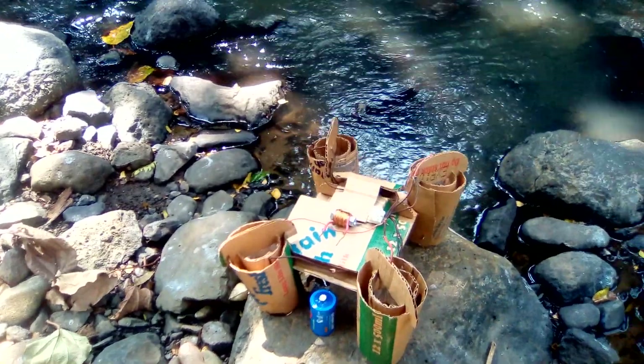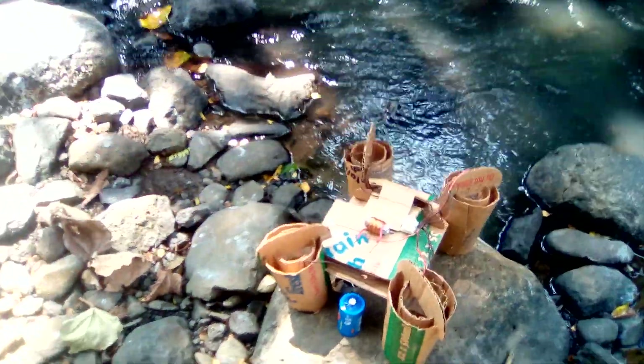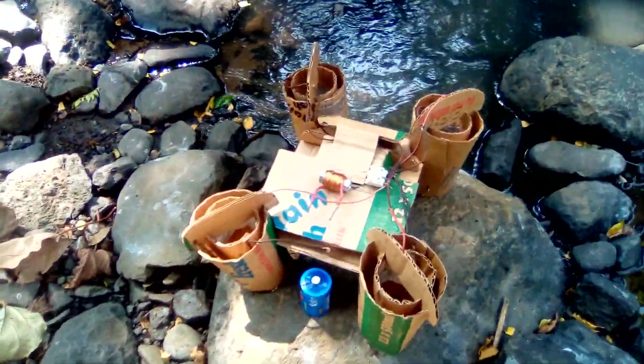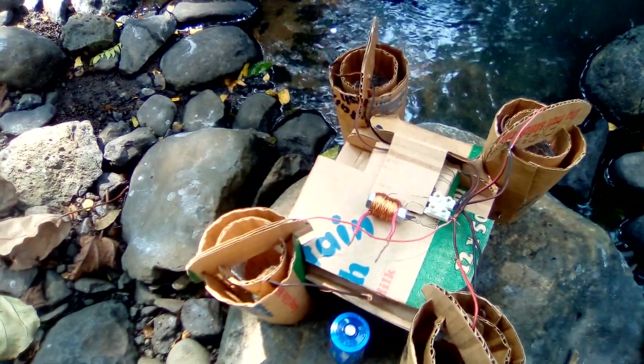I know this would look a lot better if it were 3D printed, but 3D printers don't grow along rivers either — they grow in warm places and are not part of the riverine vegetation.